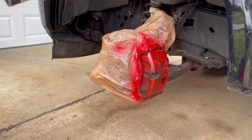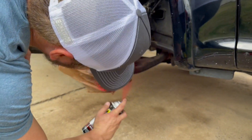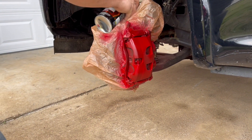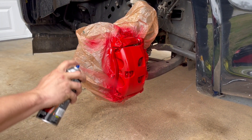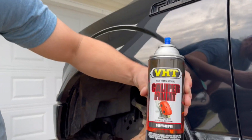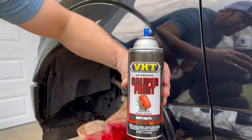I'm gonna do a light coat. I like to stay back a good ways from it, get the first base coat on, and then go back over it. This right here is VHT caliper paint from AutoZone or O'Reilly's — I got this from AutoZone, and it's about eleven dollars.